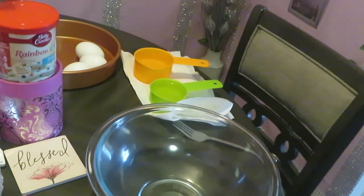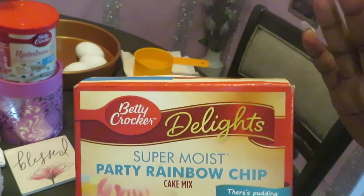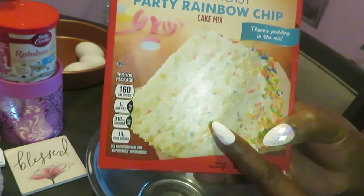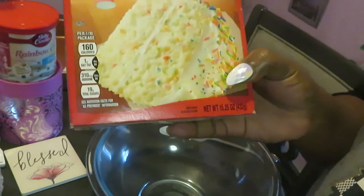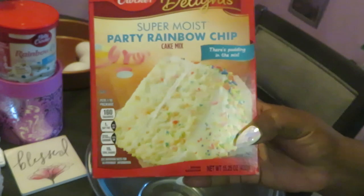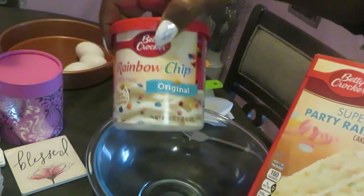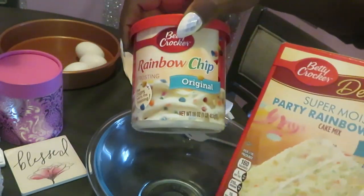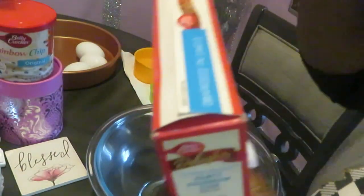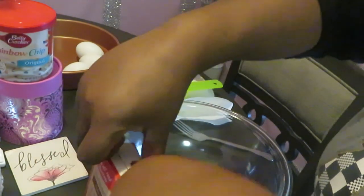Hey guys, it is Arika Misha and today we are baking! I put up cake videos on my channel before. Good morning, we are baking some cakes this morning. I have this Betty Crocker party rainbow chip cake mix and the Betty Crocker rainbow chip icing — just rainbows everywhere! You know how the kids are, they like anything colorful and sweet. Me too, I'm a big kid.